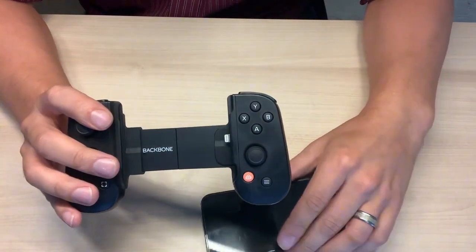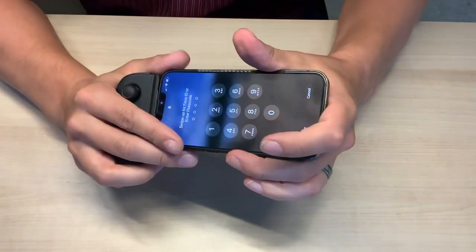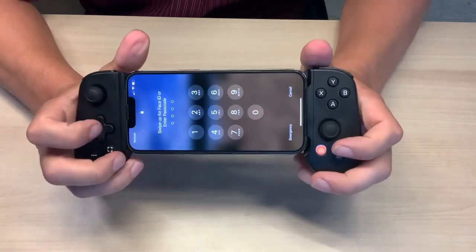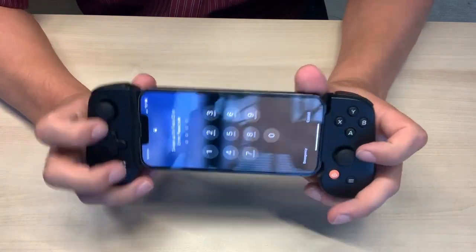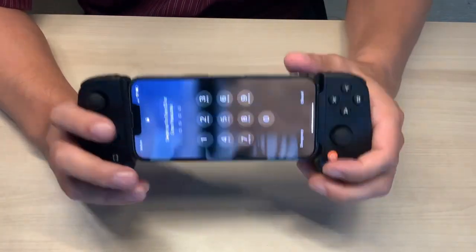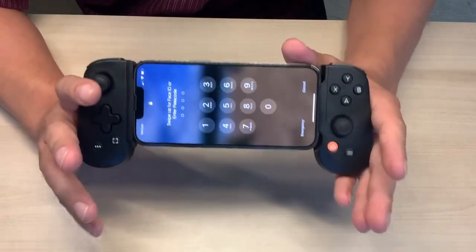That's how quick and simple it goes in, and it is locked in — you don't have to worry about dropping it. Let's go ahead and load a game up and I'll show you how simple this is to use.